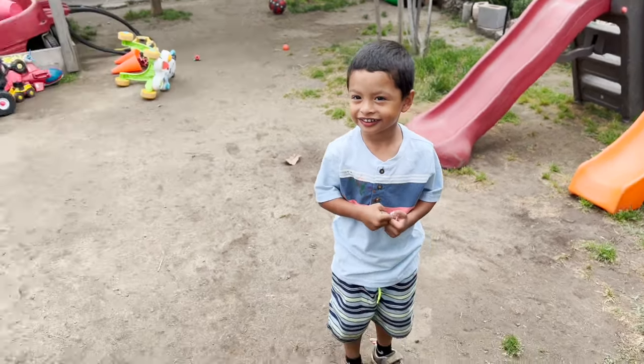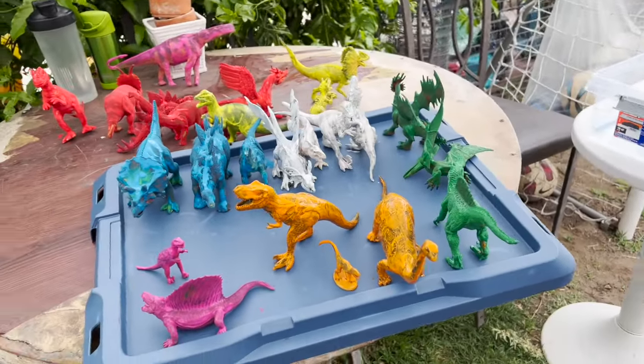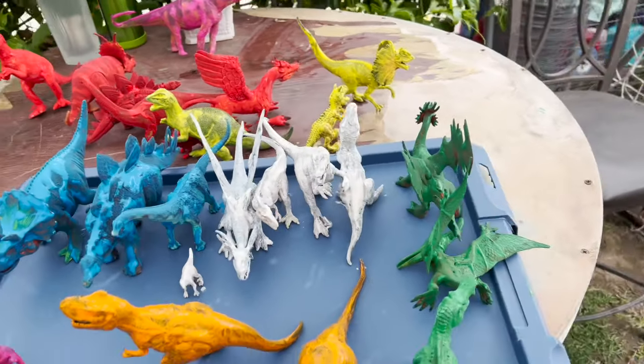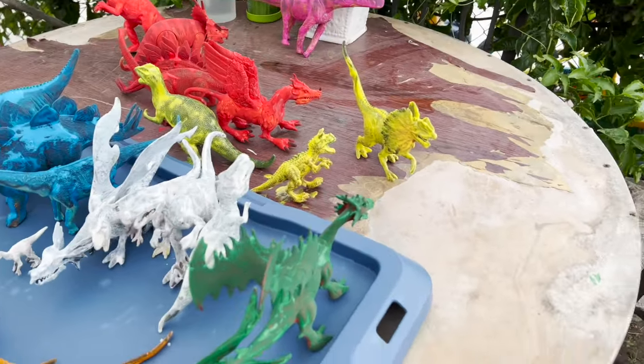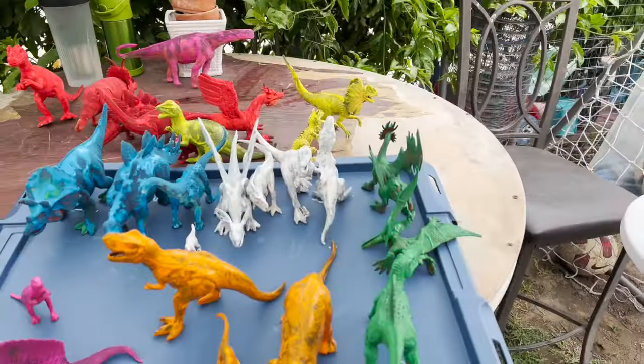Today we are going to be playing with your dinosaurs! What happened? Why are all of our dinosaurs painted? They're all different colors! I have an idea! Let's wash them and see what the real color of the dinosaurs are!